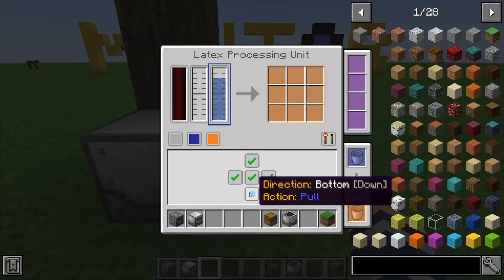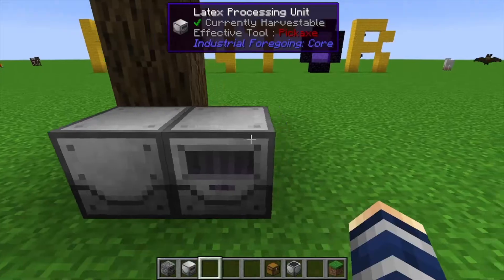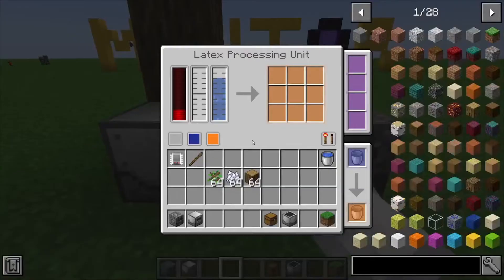I'm actually pulling water in from below where the machine is, and then we've got our output, which is where our latex pieces will go. Let's get this powered up with our pitiful generator.